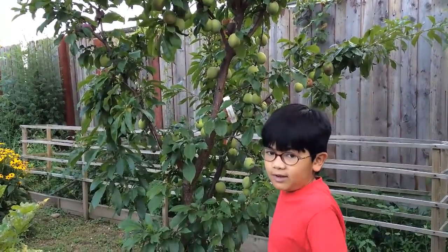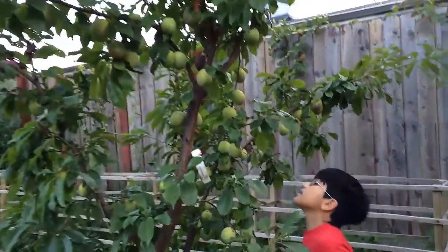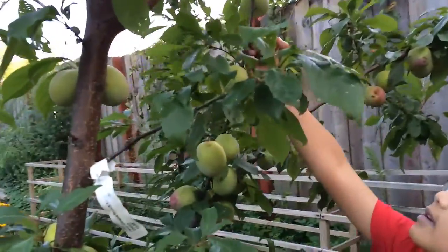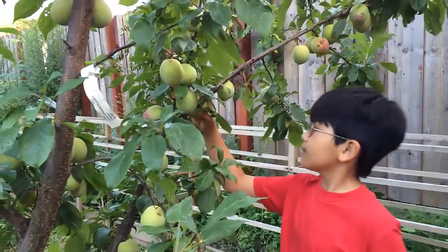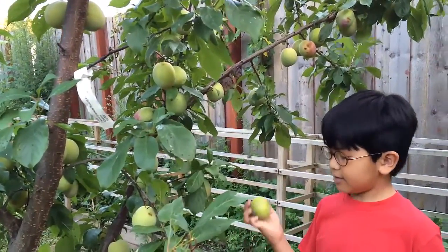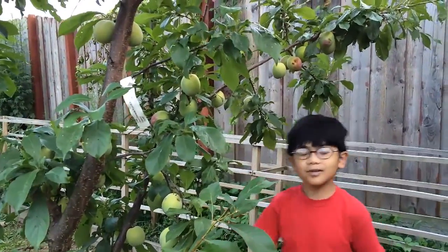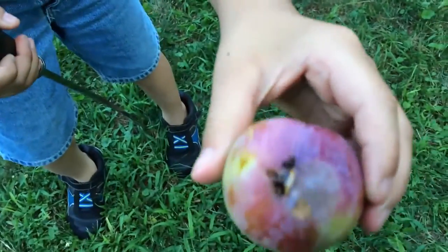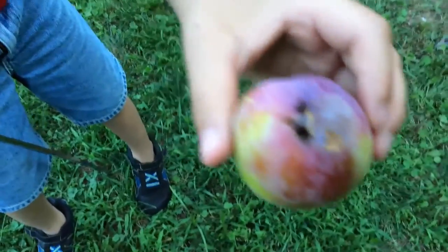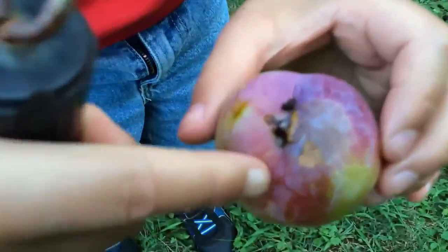Really green ones aren't really ripe, not close to ripe. This one looks good. This one too. I noticed this little bug crawling inside of the pluot, and it looks like it's been eating out all the nectar. And you can see a little bug poop forming.